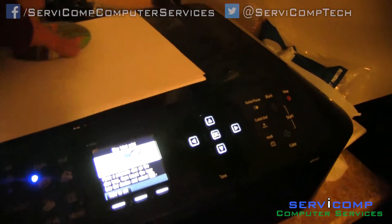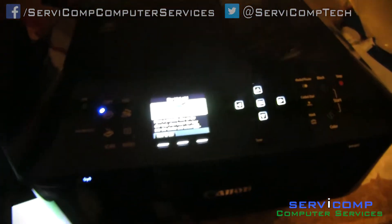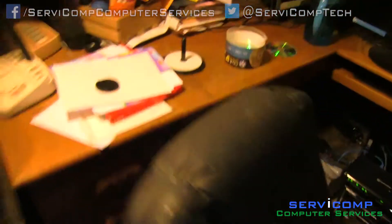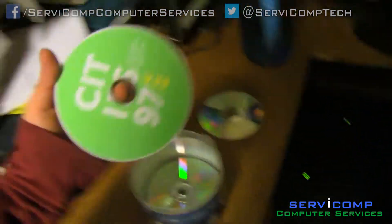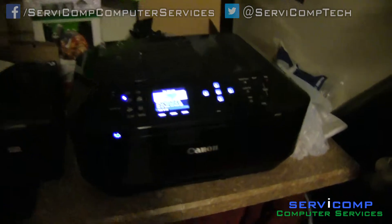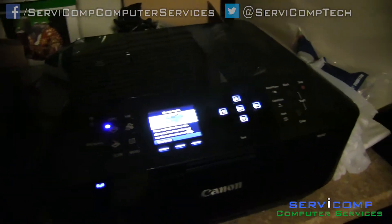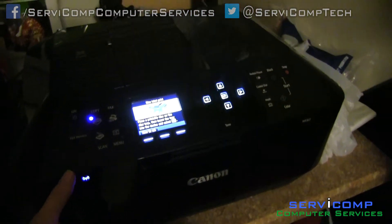Hello, this is Kyle with Servicomp, and today I'm going to show you a very brief and quick tutorial on how to print beautiful, professional CD covers, like so. I have a Canon MX922. I don't know if other brands do it, but I was super surprised when I was looking online, just messing around, and I figured out that you can actually print awesome-looking CD covers.